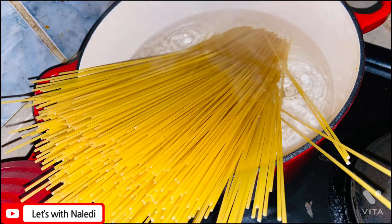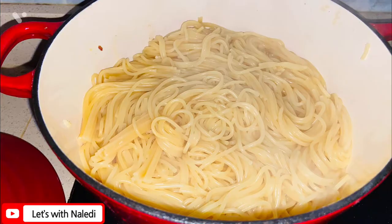Then I headed over to my spaghetti. I let it boil in very hot water for 15 minutes and it was done.